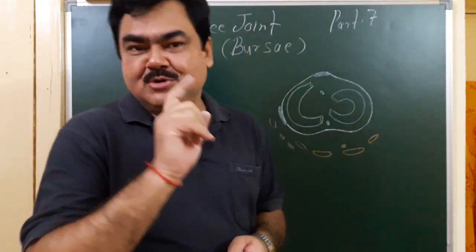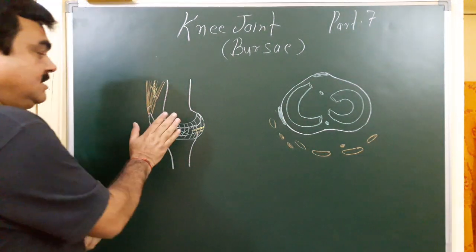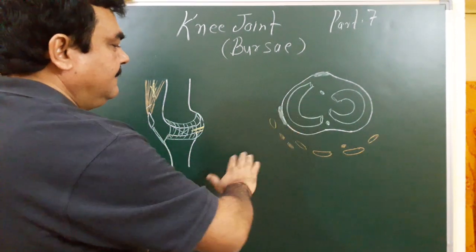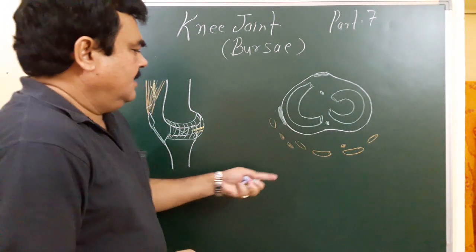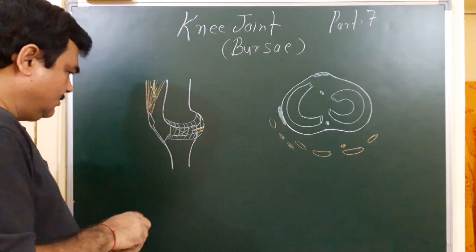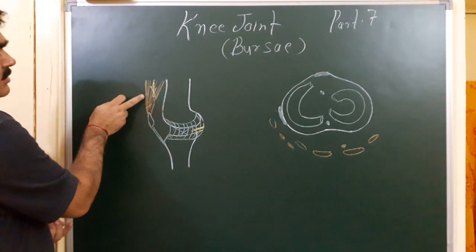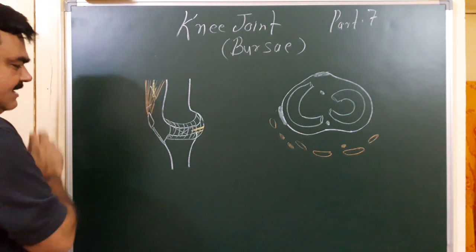Bursae around the knee joint. This is Part 7. This is the medial view and this is the transverse section at the knee joint. Here, this is the capsule of the joint. This is the quadriceps femoris muscle, patella, and ligamentum patellae.